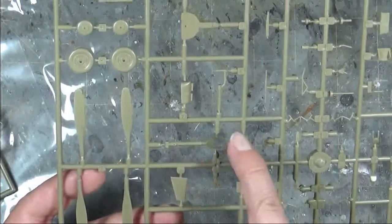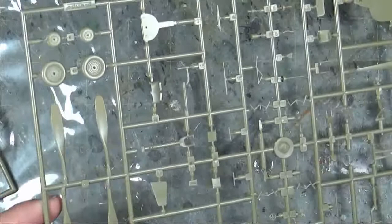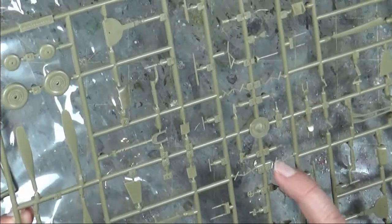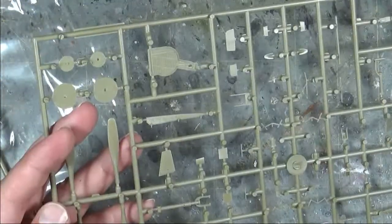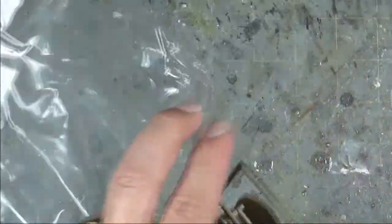On the final sprue you've got different style prop blades — a wider paddle blade and a narrower needle blade. You get your landing gear wheels both round and weight-on-wheels flat, giving you options depending on whether the aircraft will be displayed on the ground or not. You've also got gear doors, landing gear bits, main landing gears, and nose gears. The radiators have nicely molded cross-hatching. Overall, the plastic is very nice quality and there are quite a few parts and options included.